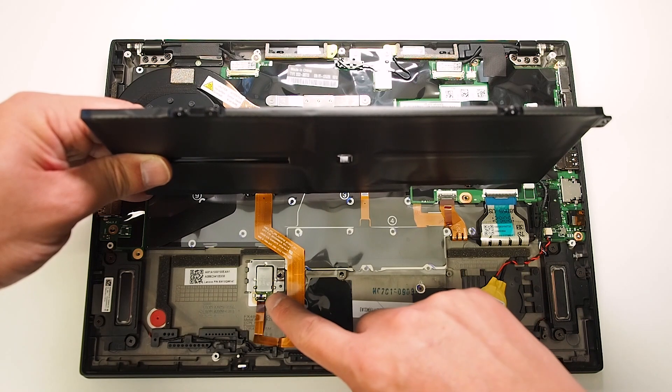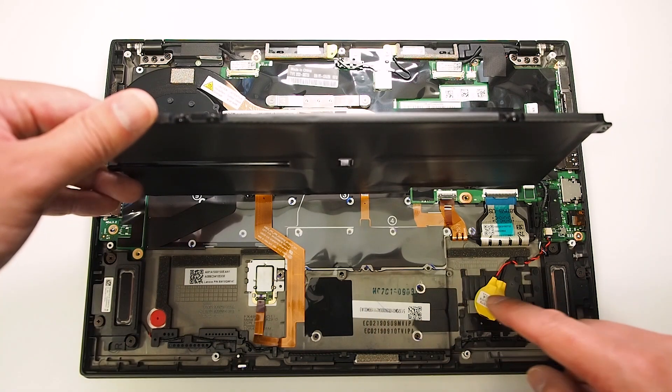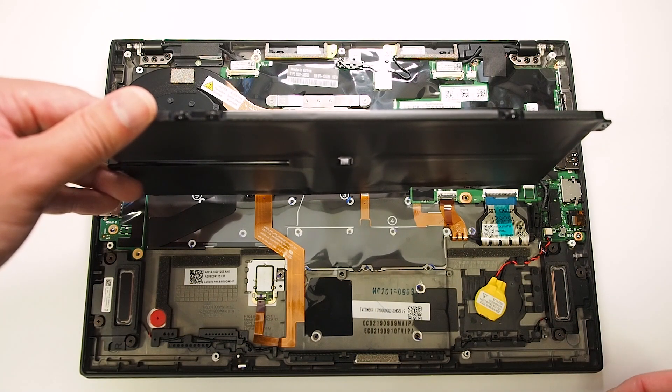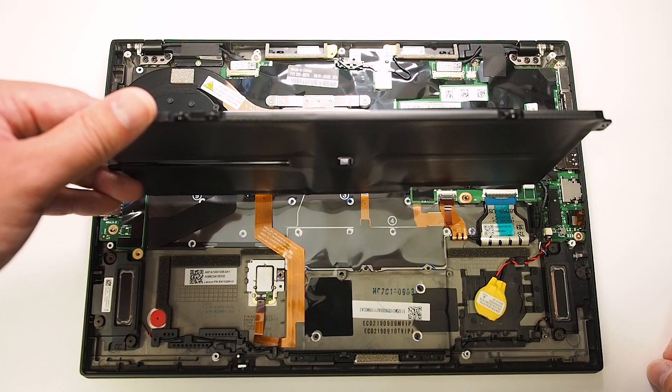Located down to the left here is where the fingerprint module is. You can also install the SIM here. I don't have it opted in for this particular model, but that's where it would be installed.